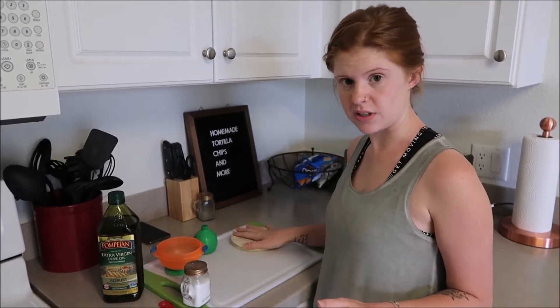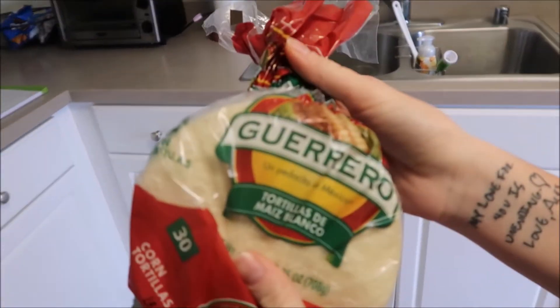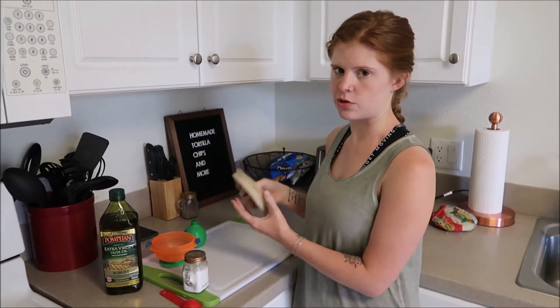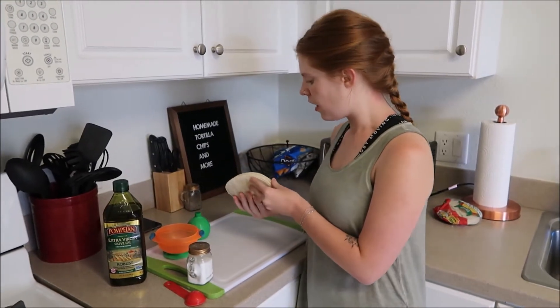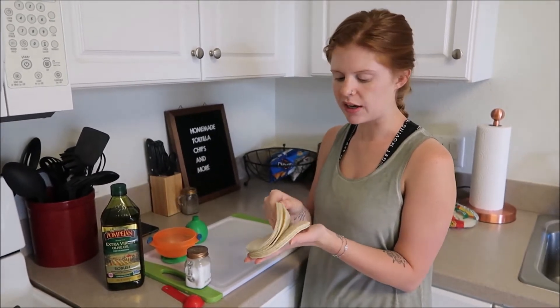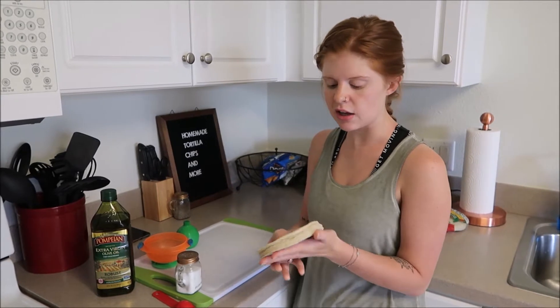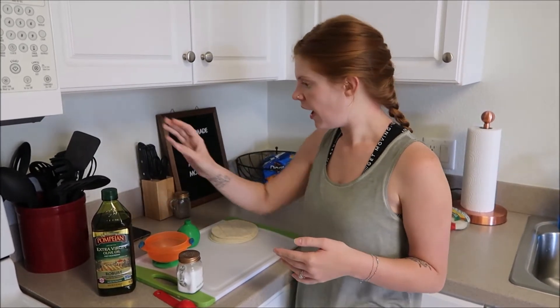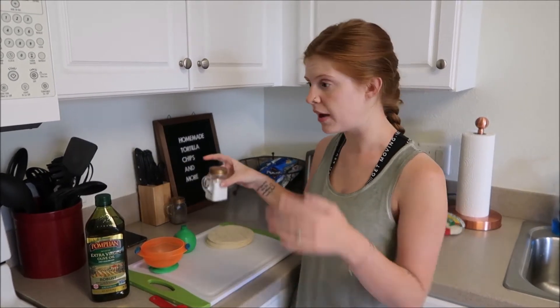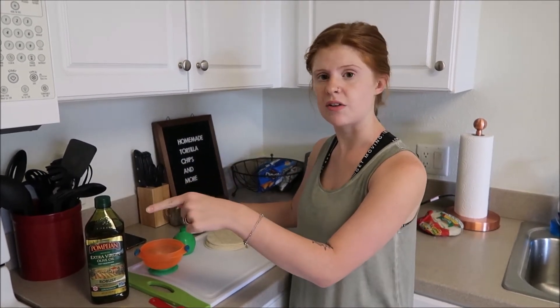So I am just going to go ahead and jump right into this. For this recipe, you're going to need corn tortillas. The kind that we're using is Guerrero — this is the kind that we use. As long as they're corn tortillas, you're fine. You can even do yellow corn tortillas. The recipe is usually 15 to 16 tortillas, but I'm cutting it in half since it's just Alex and I, so I have eight tortillas. I've got olive oil, lime juice, and salt. My oven is preheating at 375 right now.